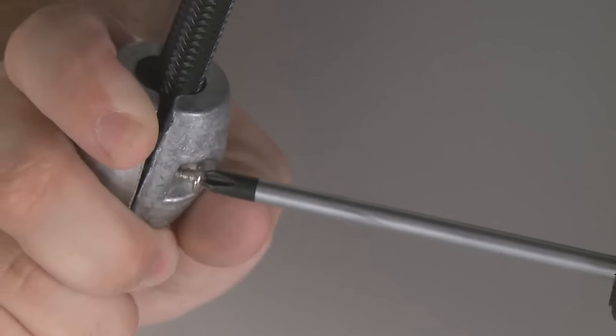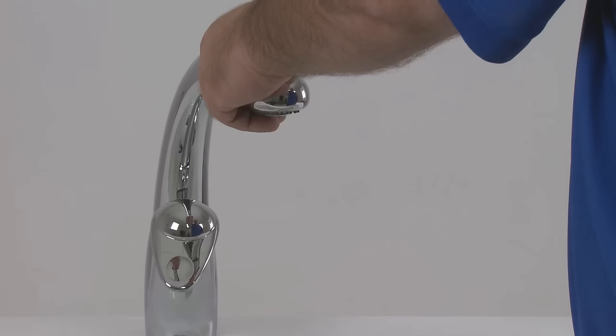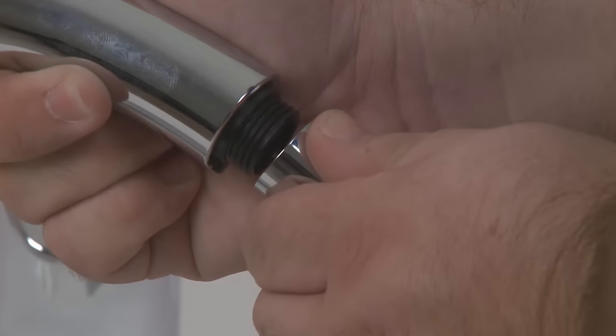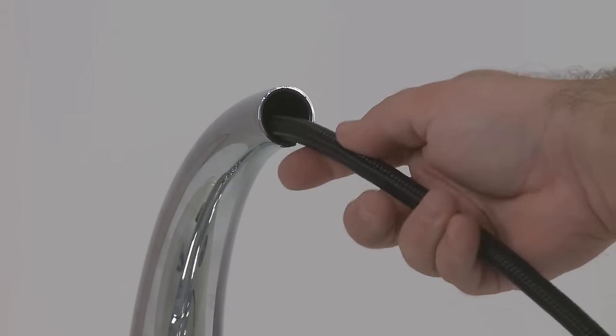Next, remove the weight from the hose. Remove the hose from above the counter. If you're replacing the spray head on a new hose, now is the time to do that. If not, continue by inserting the new hose from above the counter.